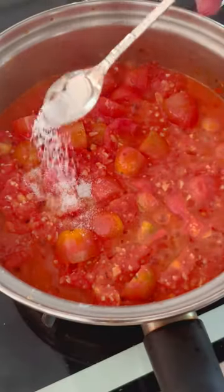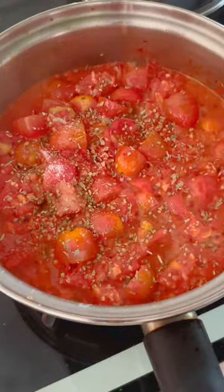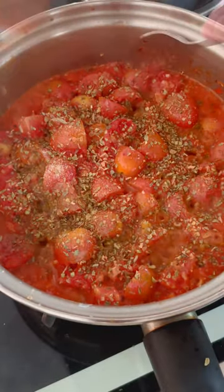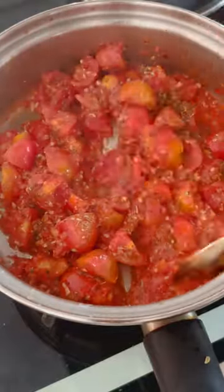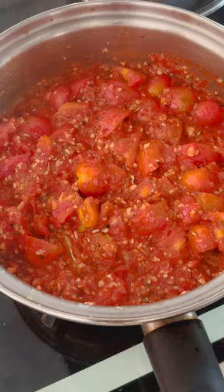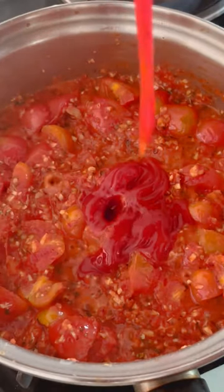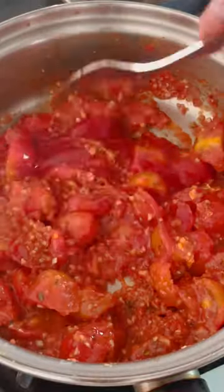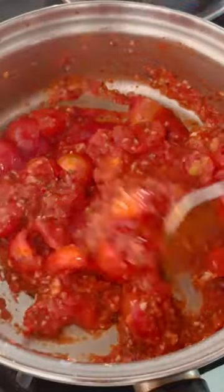Now add a little salt as per your taste. You can add dry oregano and your favorite Italian seasoning. You can also add tomato ketchup to give it a tad of sweetness, or you can add a little sugar. Let everything simmer and melt together into a rich savory sauce.